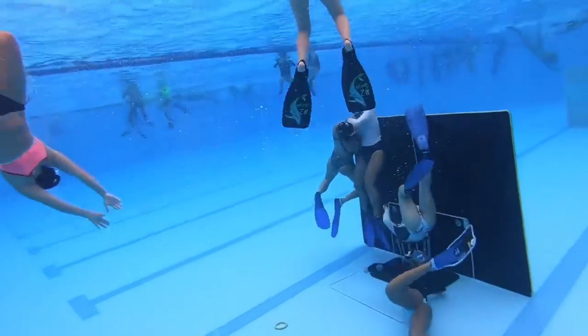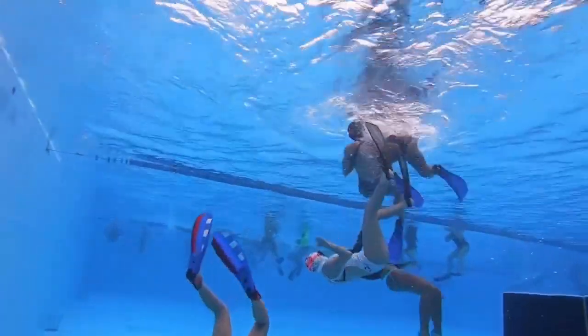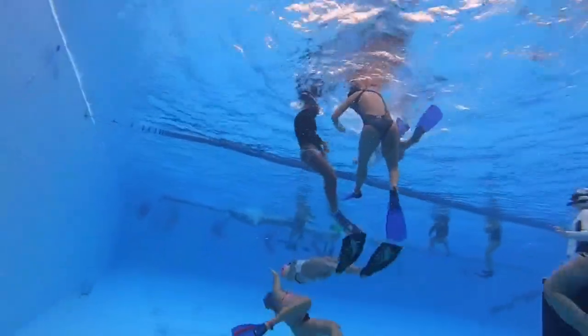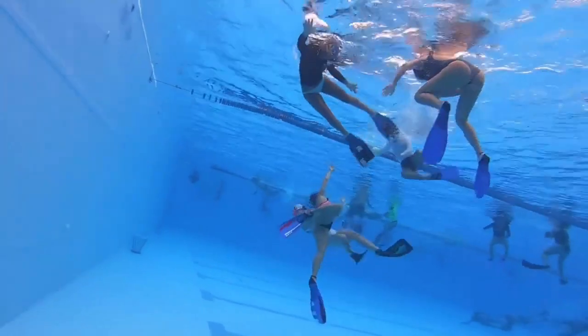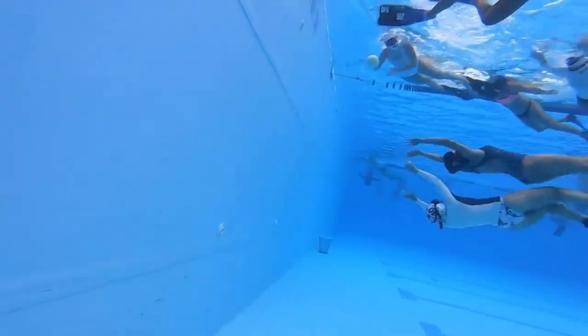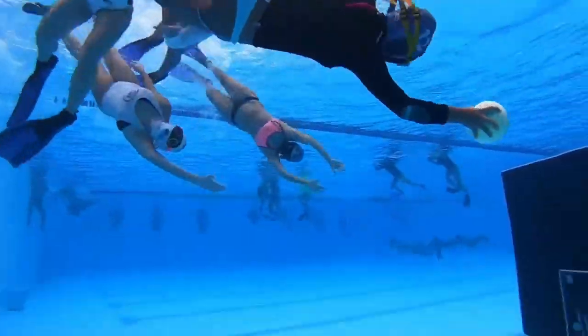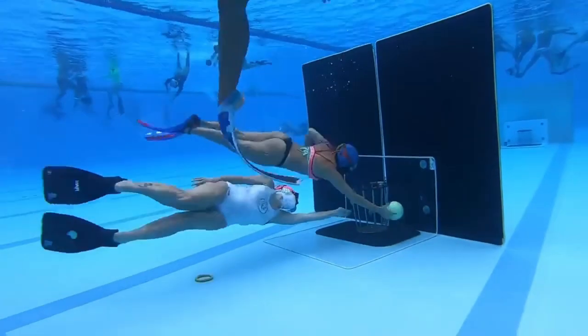Water basketball, also known as water polo basketball, is a water sport that combines elements of traditional basketball and water polo. The game is played in a pool with a basketball and two teams of five players each. The goal of the game is to score points by throwing the ball into the opposing team's basket while attempting to defend your own basket.